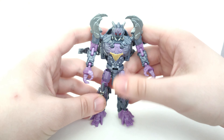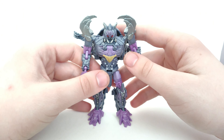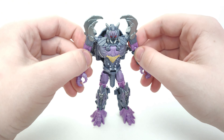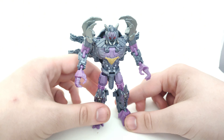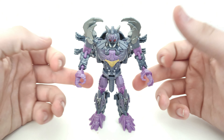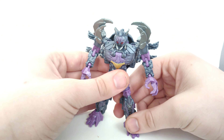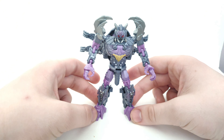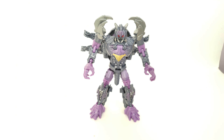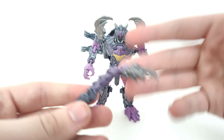One of the few issues I have is that because of how his robot mode is configured, it's a bit of a pain to stand him up properly. Having his knees slightly bent seems to be the intended stance based on the promo photos. For accessories, his tail is all he comes with — no guns, no swords — though you could use it as a sword or whip of some kind.